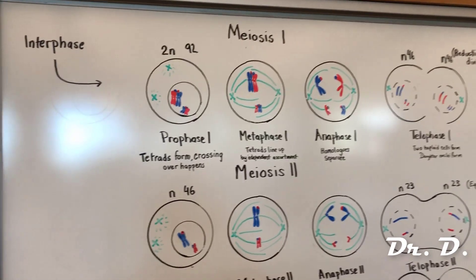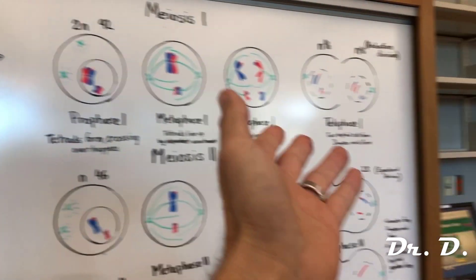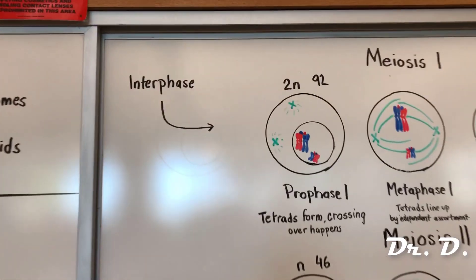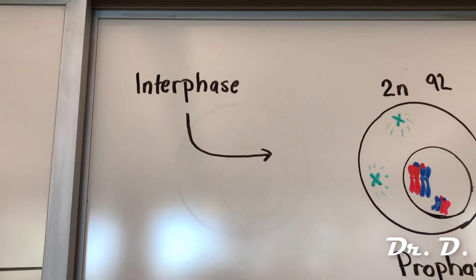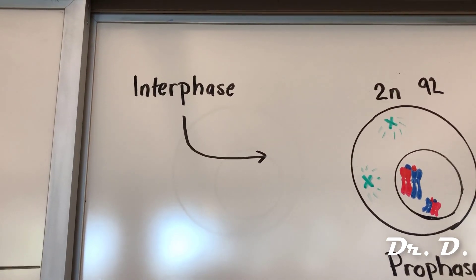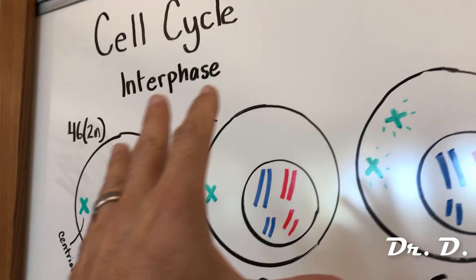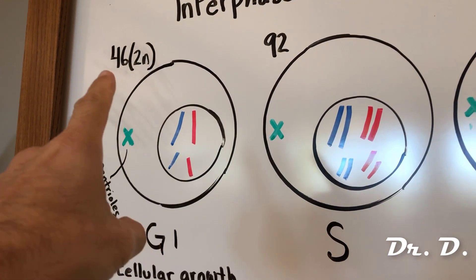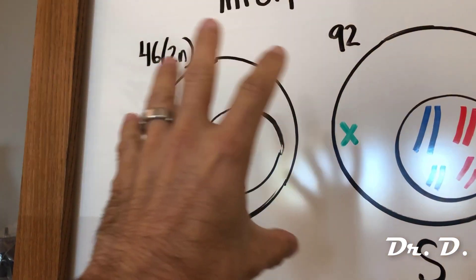Hey everyone, Dr. D here. In this video I'm going to show you how meiosis works. Before meiosis, special germline cells in your testes or ovaries — your reproductive organs — undergo interphase. Quick review: during interphase your diploid cell with 46 chromosomes undergoes G1, or cellular growth, where the cell grows in size.